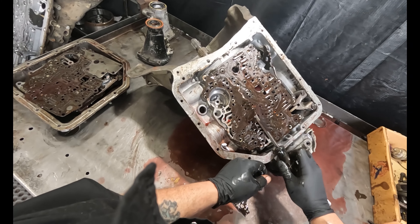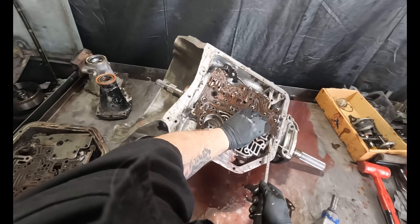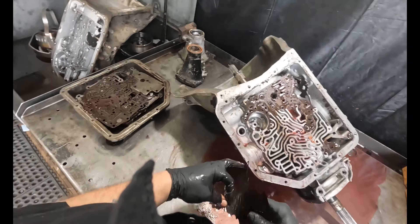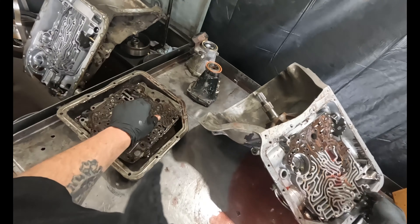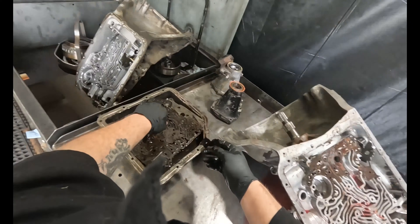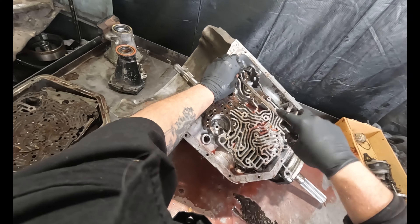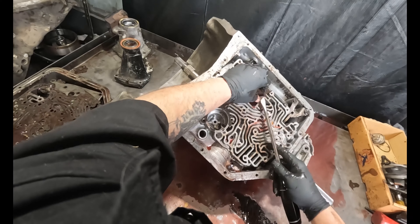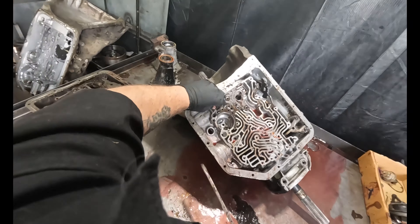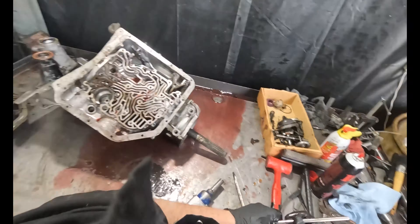It'll just take forever to get this stuff all the way off really good. I don't know if you can pull on it while you lift, but it's still riddled — it's got water. It's annoying because if you put it in the hot tank, it's real hot, it'll just disappear off of there. I don't know if I can get it off of there. Yeah, we got three.